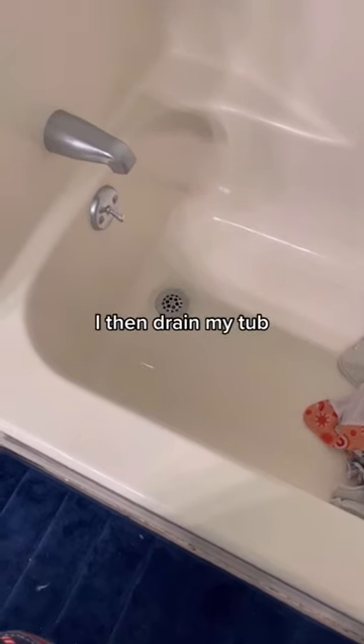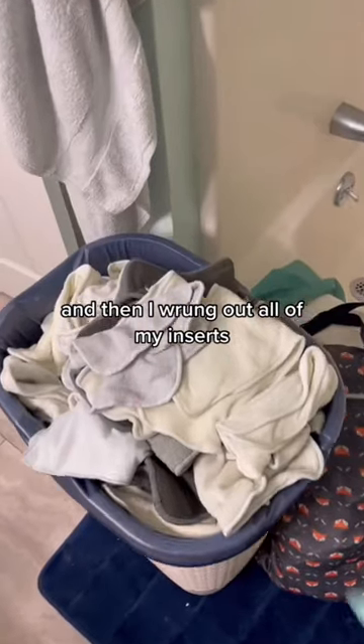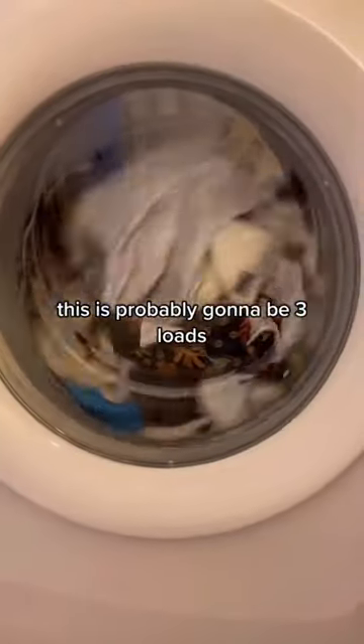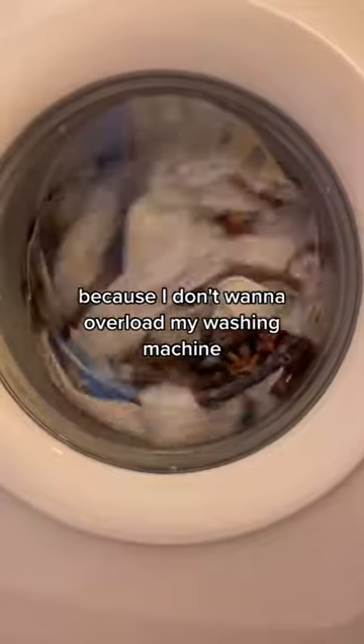I then drained my tub and wrung out all of my inserts. These are all of my diapers, so this is probably going to be three loads because I don't want to overload my washing machine.